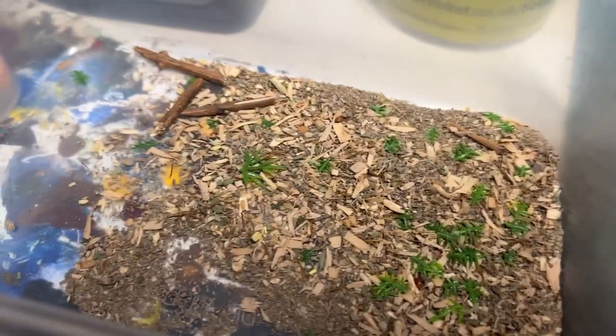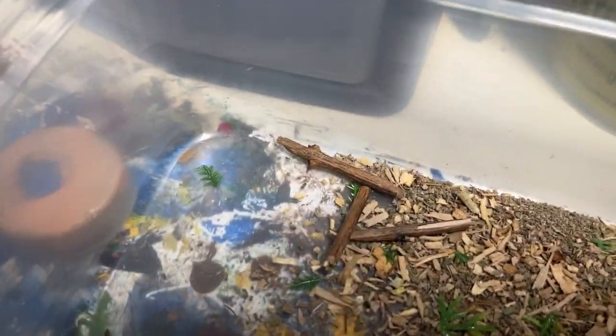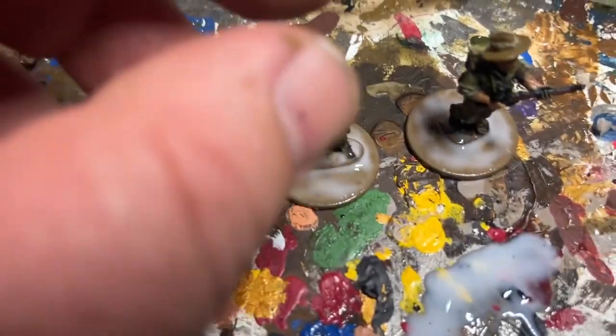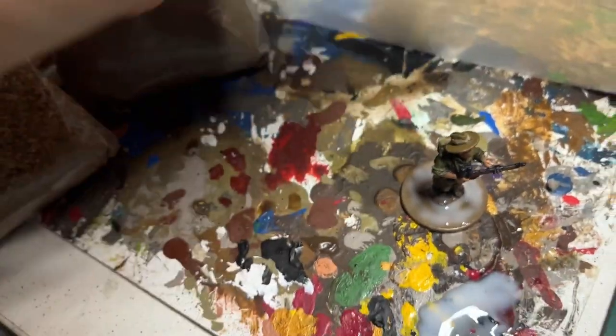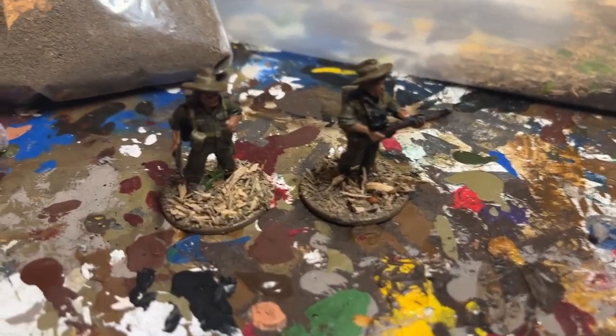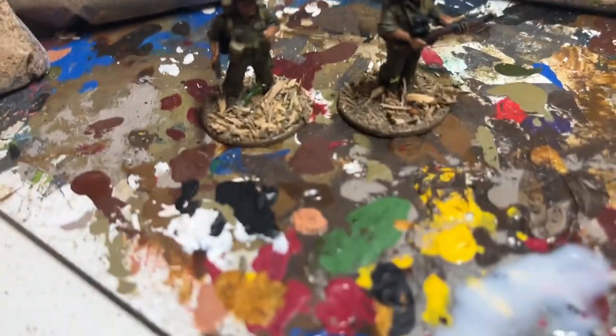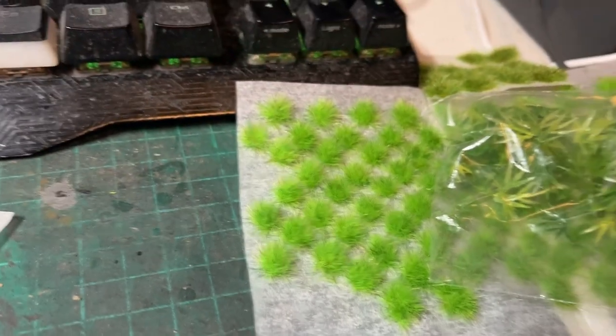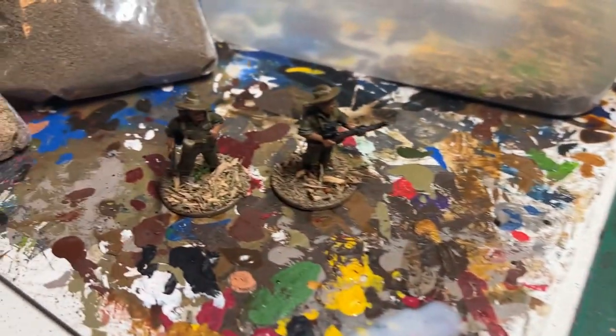I've actually got a few of these plastic green leafy things and sort of chopped them up small — the big log bits came in part of that bag there. So what I'm going to do now is liberally coat the bottom of the bases with PVA glue. And there we go with the base applied. I'm just going to wait for that to dry and then I'll add some tufts and bits and pieces. We'll come back shortly to see how that's turned out.